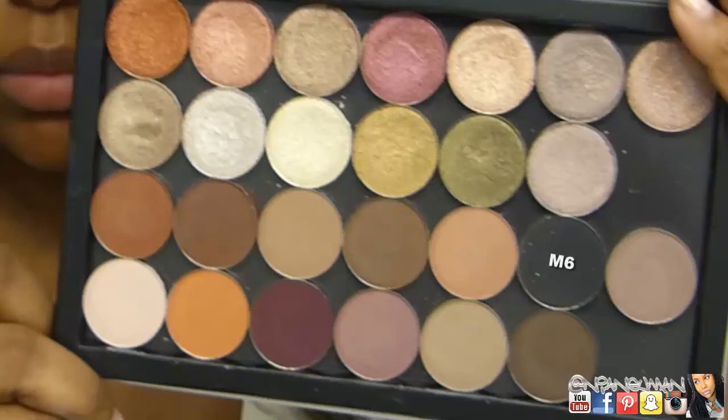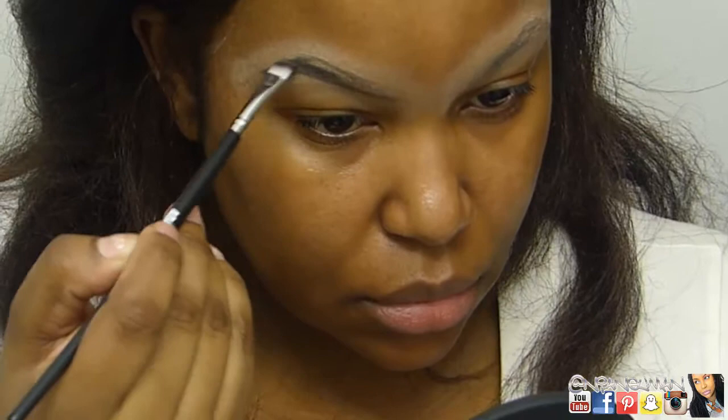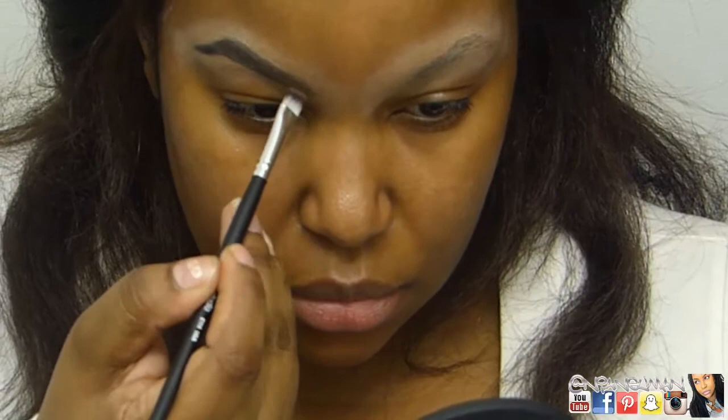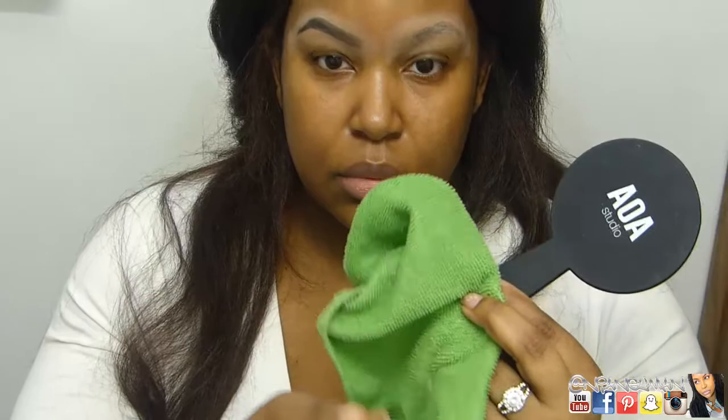I'm grabbing the E114 Angled Brow Brush and picking up M6, putting that just on the tail to outline my brows and create a little shape. I was a little underwhelmed with the shadow quality when I did on-screen swatches, but it came out pretty well here. I'm picking up M13, a black-brown, putting that all over right up to the front, then going in with M12, a nice taupey shade, right in front of the brown. I didn't bring the brown all the way to the front because I didn't want a harsh line.